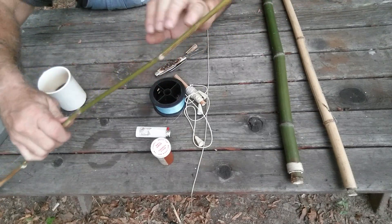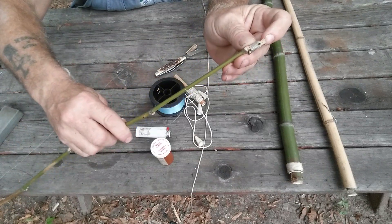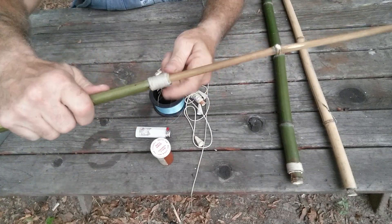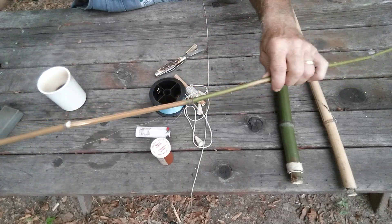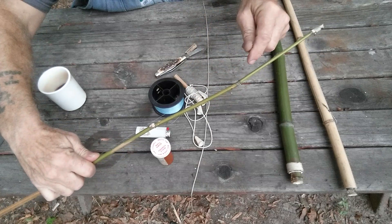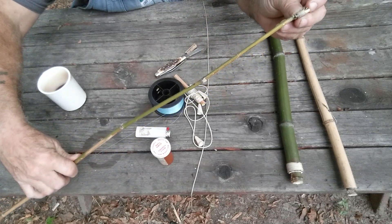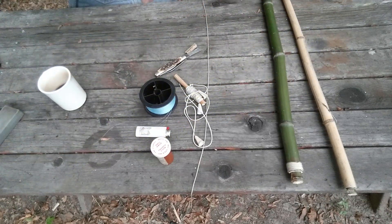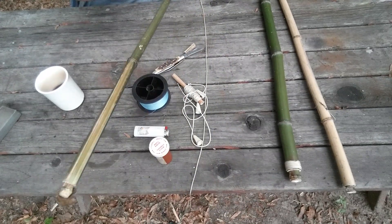I lashed the top in and I split the end of it. I run my line up from here — you can see I have it tied on there and I wrap it around the top piece, then put a half hitch in the line and run it through this end right here where it split. That's on my other videos if you want to see how to rig one.